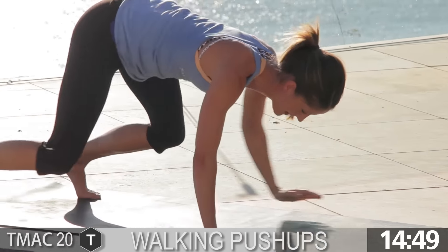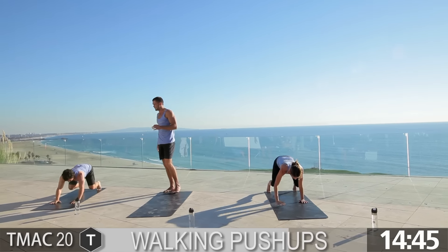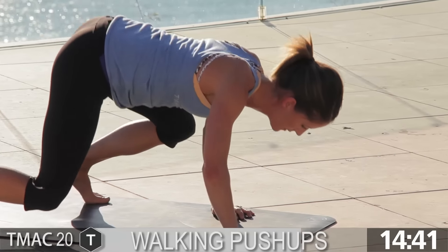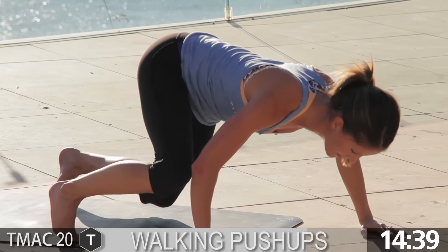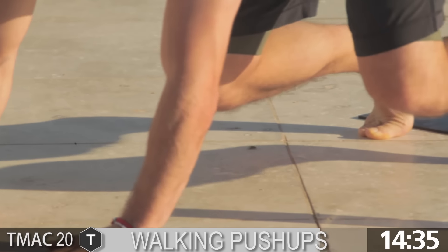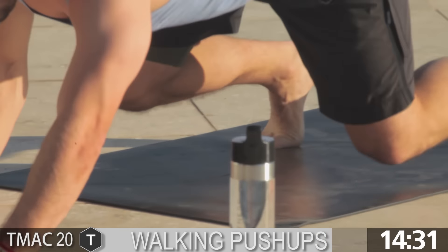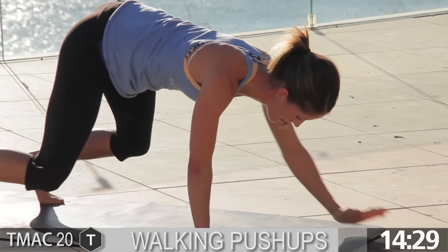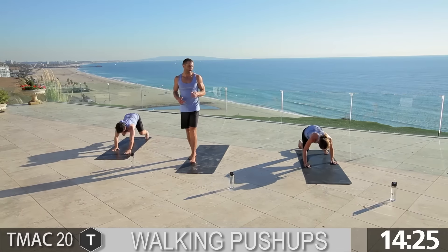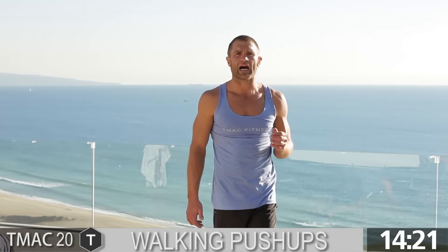Keep going, guys — you've got 30 seconds. Stay with it. 20 seconds. Good, Amber. Keep a nice flat back. You've got 10 seconds. Nice shoulder stability, nice core activation. Five seconds. Pop up — you've got sprints. Ready and go!